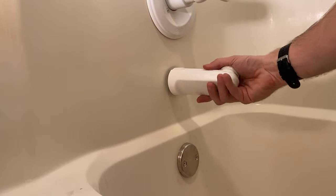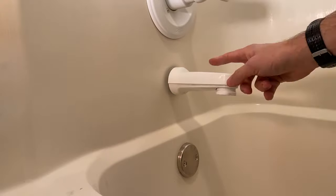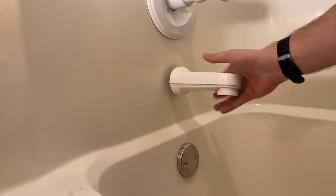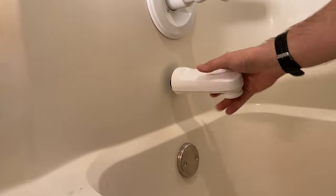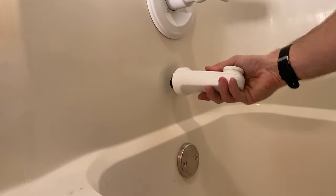If yours was not that easy, you could put a towel around it, then get some channel locks, softly grip it, and turn it counterclockwise. You should be able to break loose the calcium deposits that are probably holding it on there. Now there are a few different types of tub spouts.